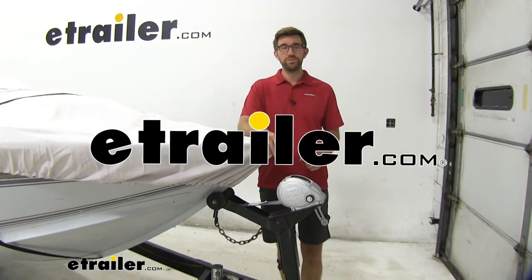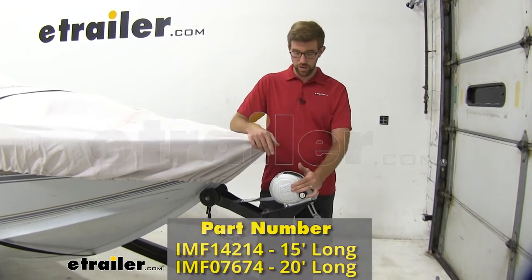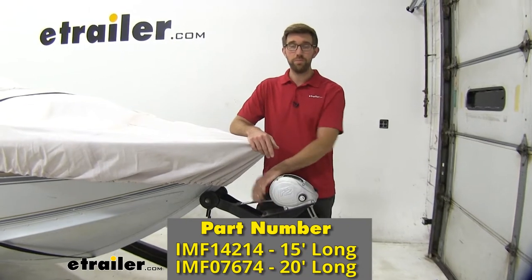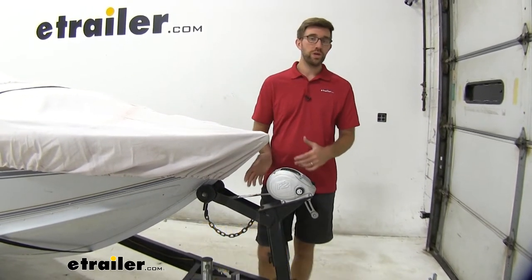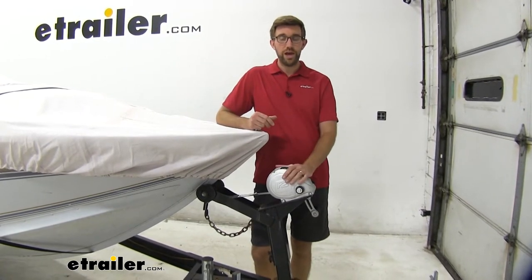Hey guys, Zach here at eTrailer.com. Today we're going to be taking a look at a winch replacement strap from Boat Buckle. This is going to be a really nice way to take care of that old worn out winch strap that you have.